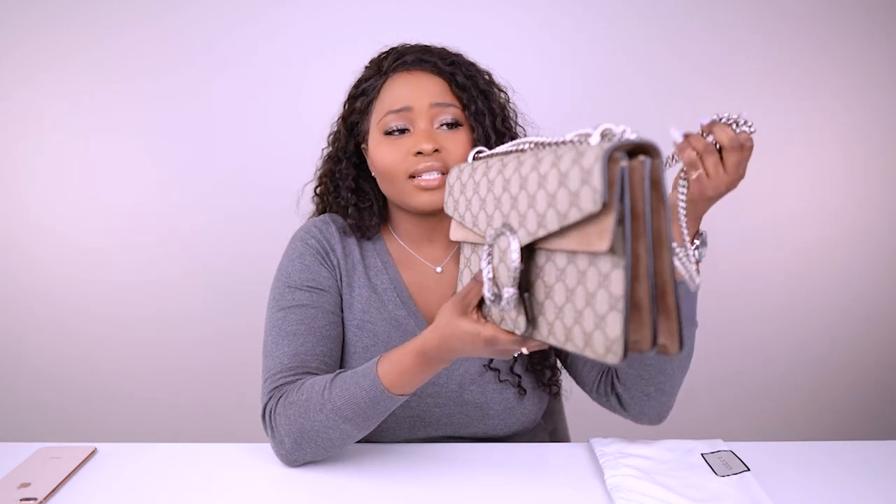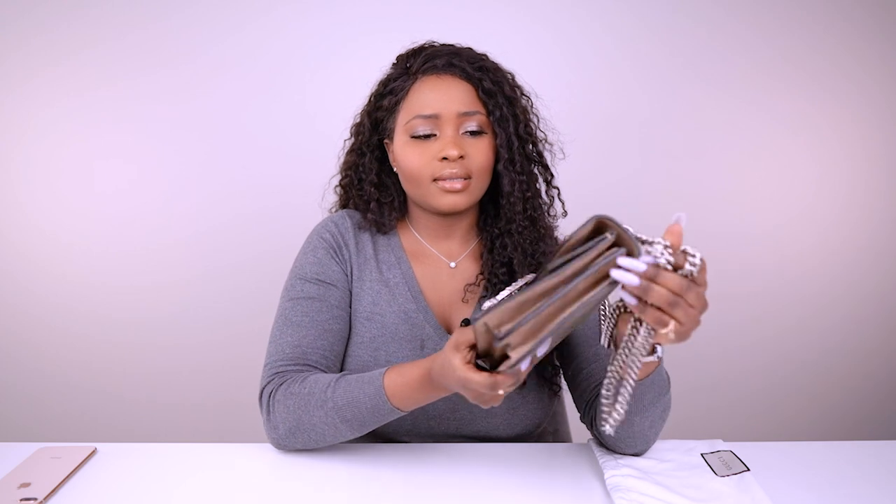The bag comes in different sizes — there's a mini size which is really good cross body, this small, and a medium. The medium has a back pocket and the back pocket is suede. I really liked that size but when I tried it on I thought it was too big, so I ended up gravitating towards the small.